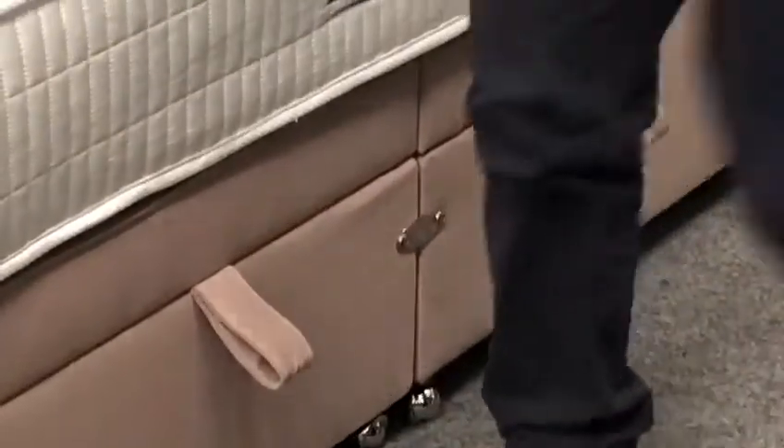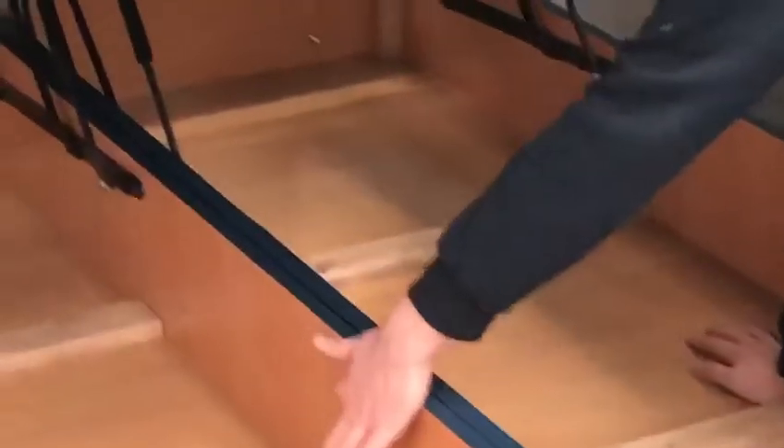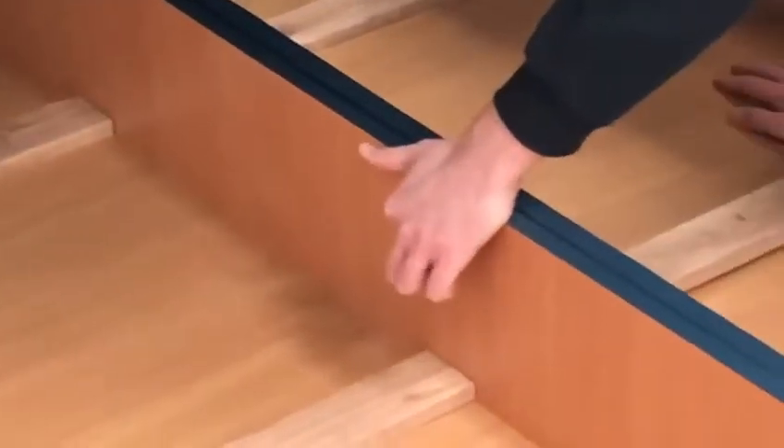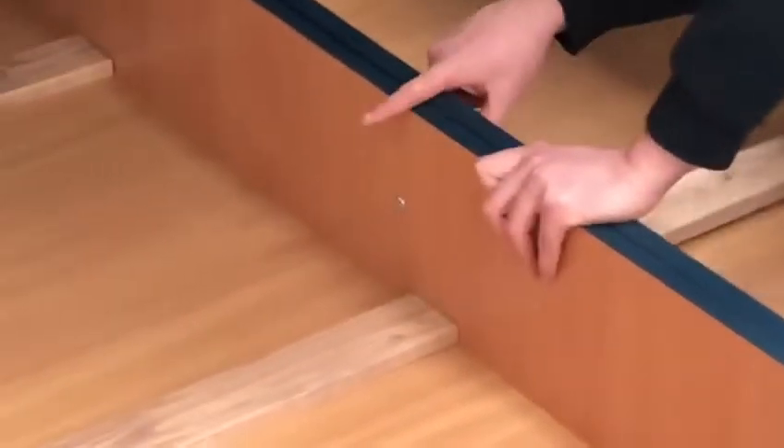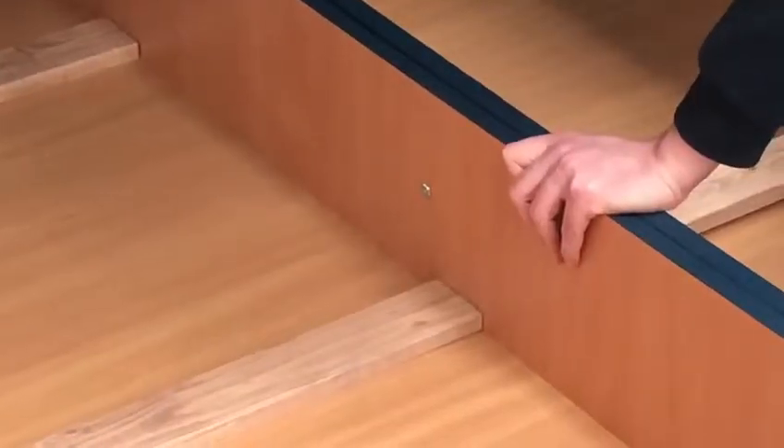The third type uses a bolt-through system. Rather than having a U-clamp on the top and bottom, they've actually got a bolt going through. All of these achieve exactly the same thing — they attach the bottom half of the base together.